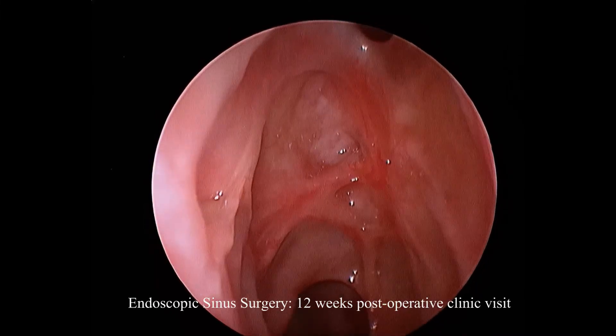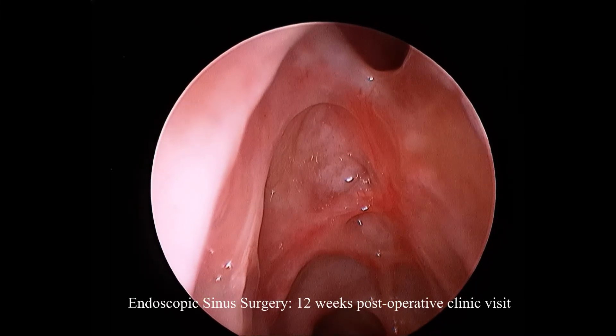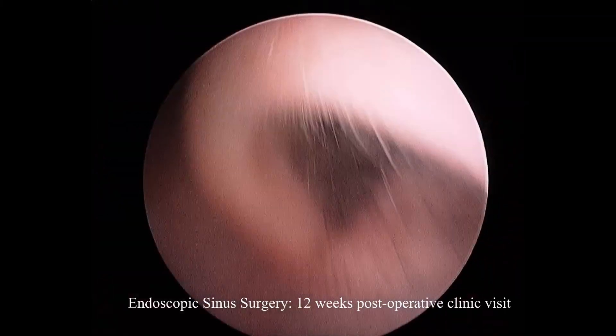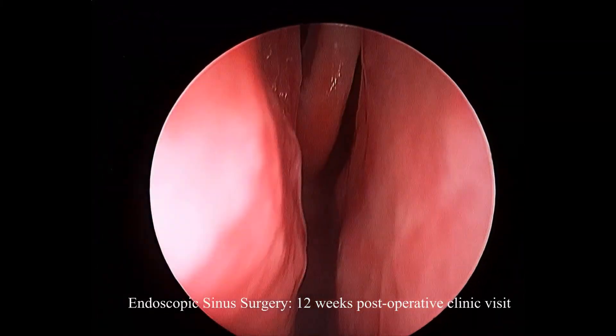The corner pocket can be seen, maybe a little circular to the sphenoid opening, and you can see the frontal recess there, easily visible with a zero-degree scope.